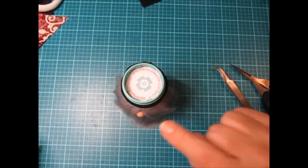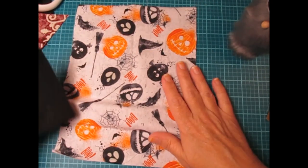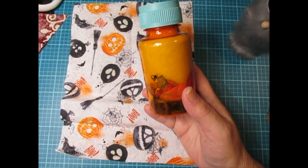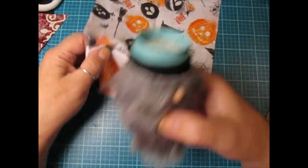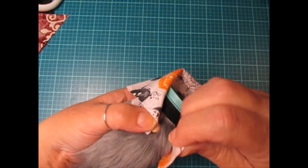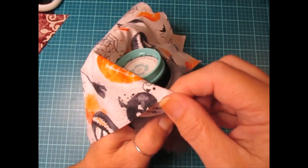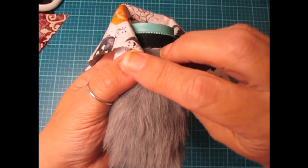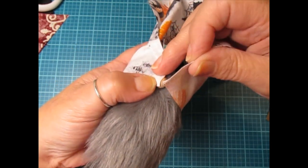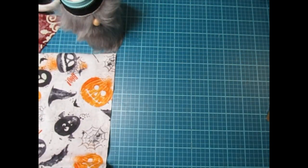Now we're going to make the hat. I have a piece of Dollar Tree material and I've already cut mine out — I'll give you the size, but every bottle is different. To measure your hat width, wrap your material around and you want it to hit the center of the nose and then go about a half an inch past the center of the nose — that gives you extra material to get it down over the nose and pull it down in the back. My measurement across is seven and a half inches.